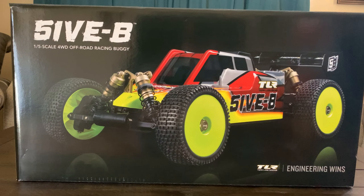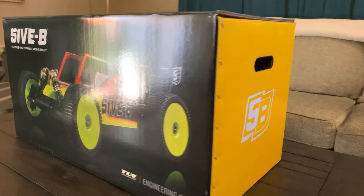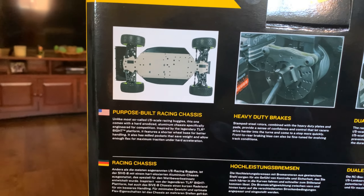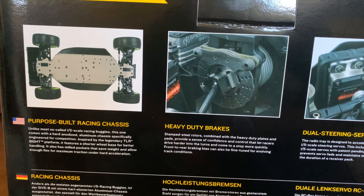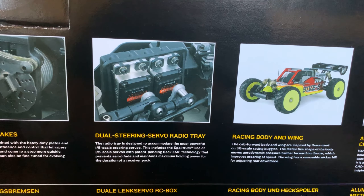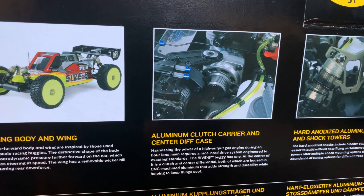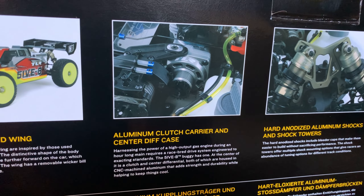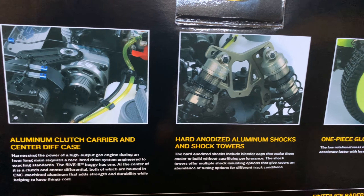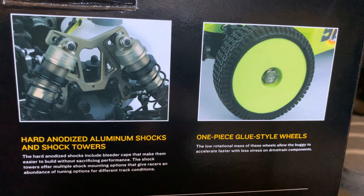Here's the very front of the box — a nice picture of the 5B. The back of the box says it is a purpose-built race chassis. It has heavy duty brakes, dual steering servo, and a radio tray — whereas the 5T and 5T 2.0 only have a single. It also has the racing body and wing, aluminum clutch carrier, and center diff cases. That's actually what put the 5B on hold — they didn't have the materials to build those center diff cases, which caused the long delay.